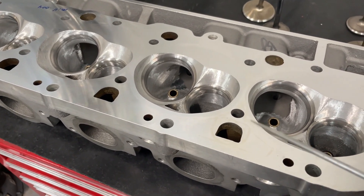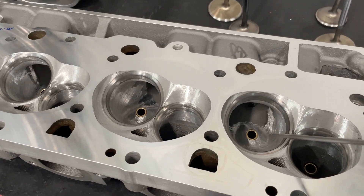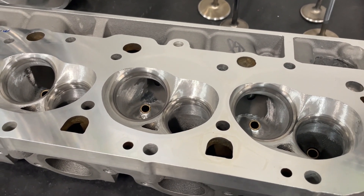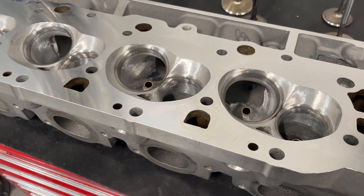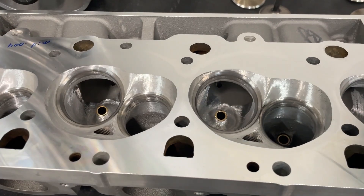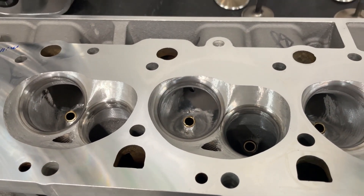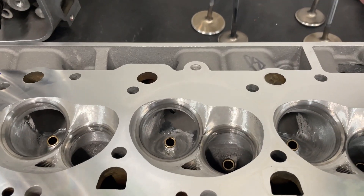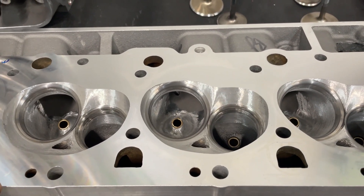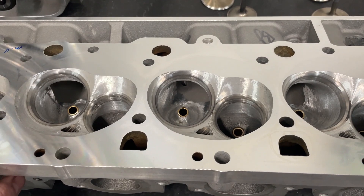One thing for sure I can tell you — it does grind rougher than any other aluminum heads I've had. In other words, it takes more time. Now here's all that's been done: this customer sent it in and said he'd like a full port job but knew it would take too long, so could I just do a mild job. That's what I've done.